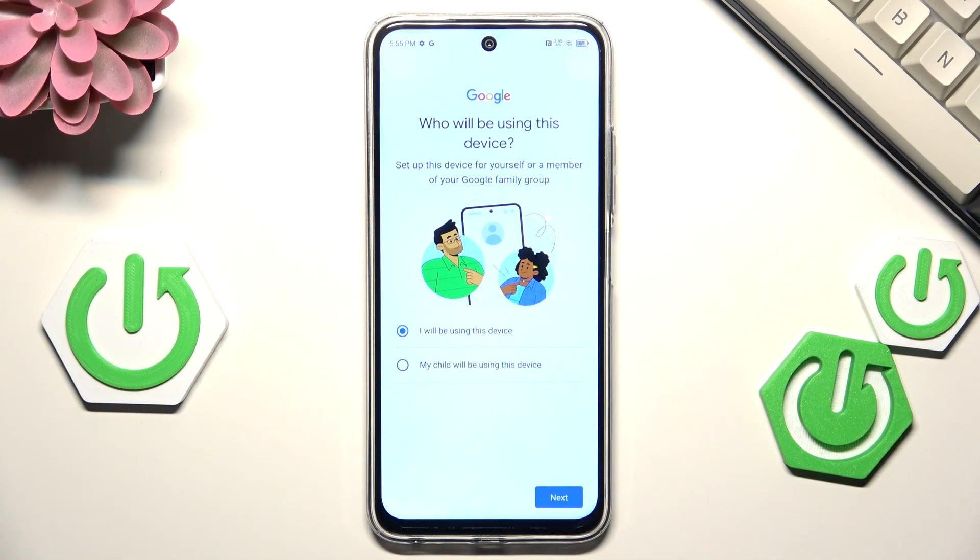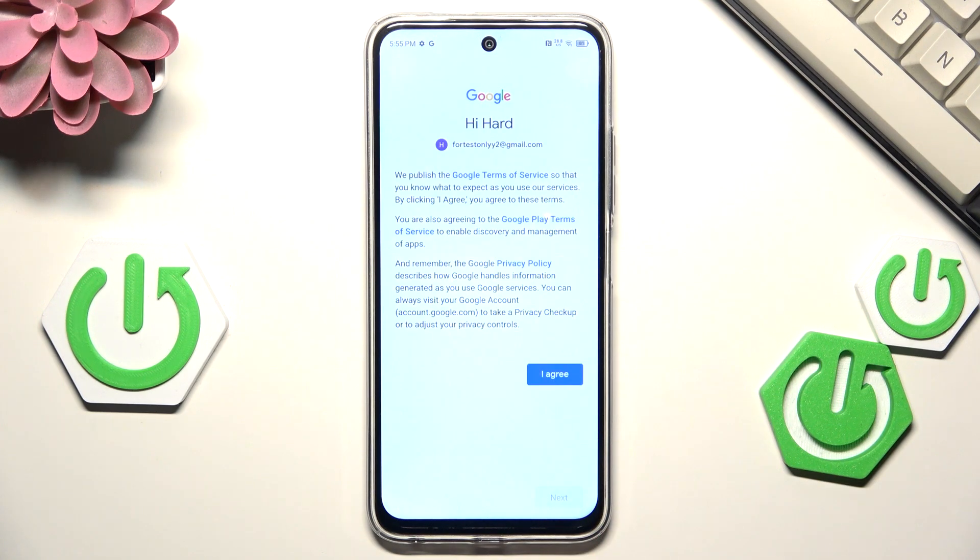Here we have to decide who will be using this device, so just mark the option and tap on Next. You'll see Google's Terms of Service and Privacy Policy — you can tap on them to learn more, then tap I Agree.